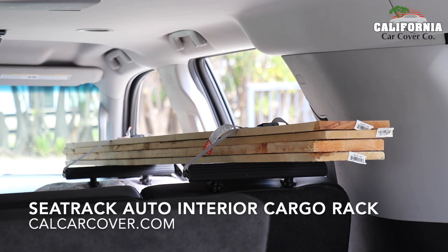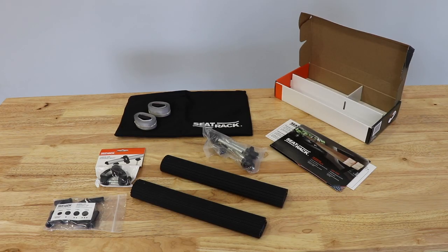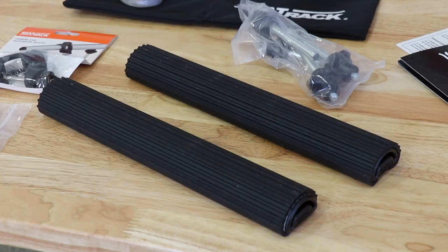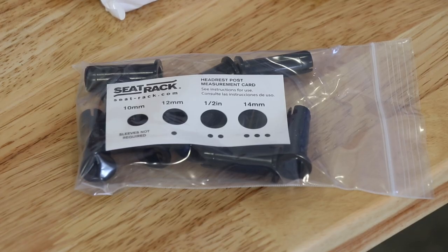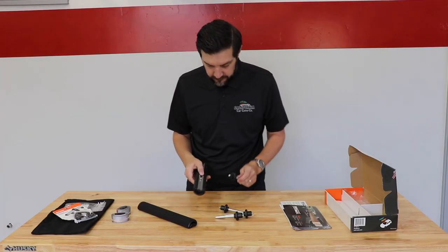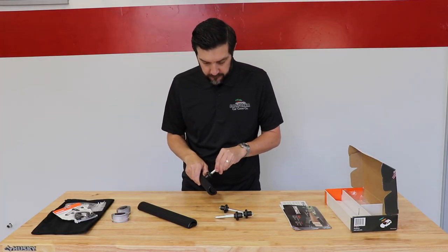Need to haul some lengthy sporting goods or lumber but don't have a roof rack? That's not a problem thanks to the C-Rack Interior Cargo Rack. This clever and innovative racking system works with just about any car or SUV with a movable headrest. The C-Rack installs in just minutes and includes everything you need to safely and easily transport your cargo.